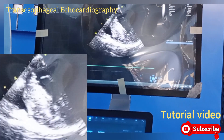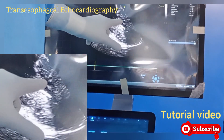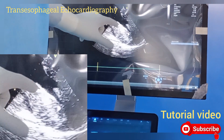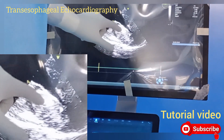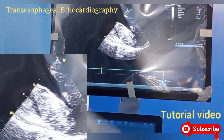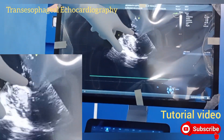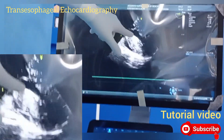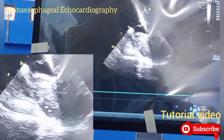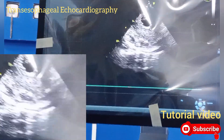This is the four-chamber view from the mid-esophageal position. We can see the left atrium, the mitral valve, the left ventricle, right atrium, and right ventricle. The interventricular septum and the left ventricular free wall are both severely hypertrophic — concentric hypertrophy is present.